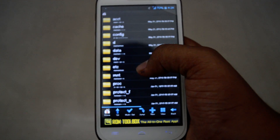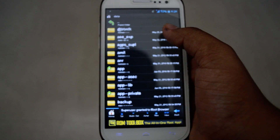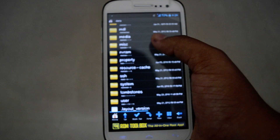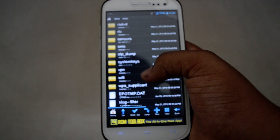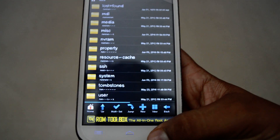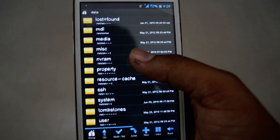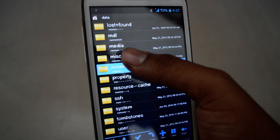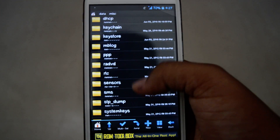Once you get into this, the first thing you want to do is open 'data'. Look for 'data' and once you reach data, find this folder called 'misc' and then locate 'wifi'. So once you get into data, look for this folder called 'misc', and once you are in there you want to locate 'wifi'.